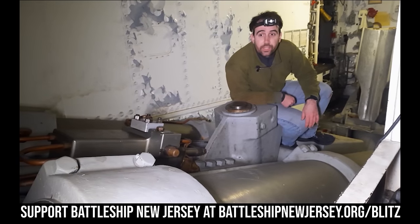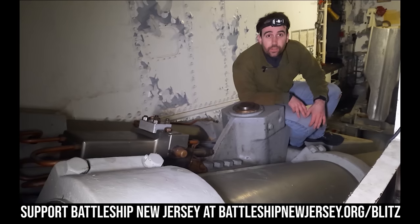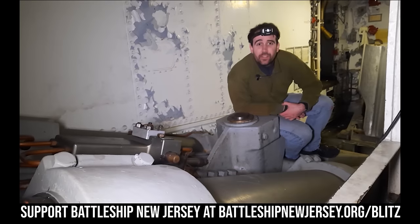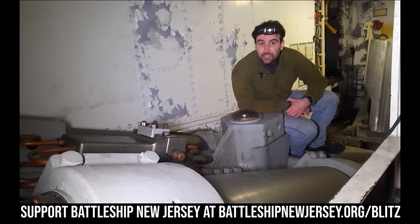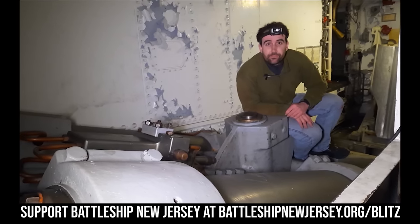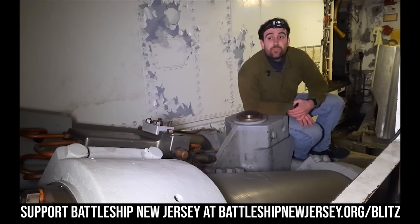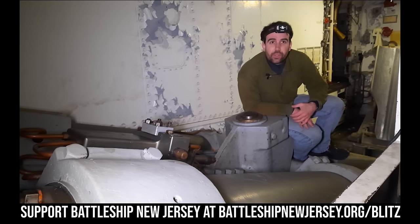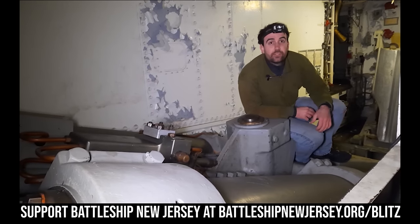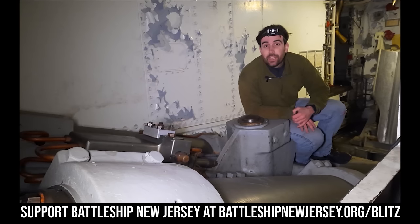Thanks for watching our video on the electric deck and pan plate for turret number two. I believe these would be more or less identical for all of the turrets, although turret number three facing the other direction might have stuff on the other side. Do you think you would get any sleep sleeping in the penthouse of the gun turret? Let us know in the comments section below. Battleship New Jersey receives operating support from the New Jersey Department of State and numerous other institutions and thousands of individuals like you. If you like what the museum and our YouTube channel are doing, there's a link in the description to donate. Your donations have allowed us to go from making one video a week to five videos a week. Remember to like, share, and subscribe so you get notified when we put out new content. Thanks for watching.